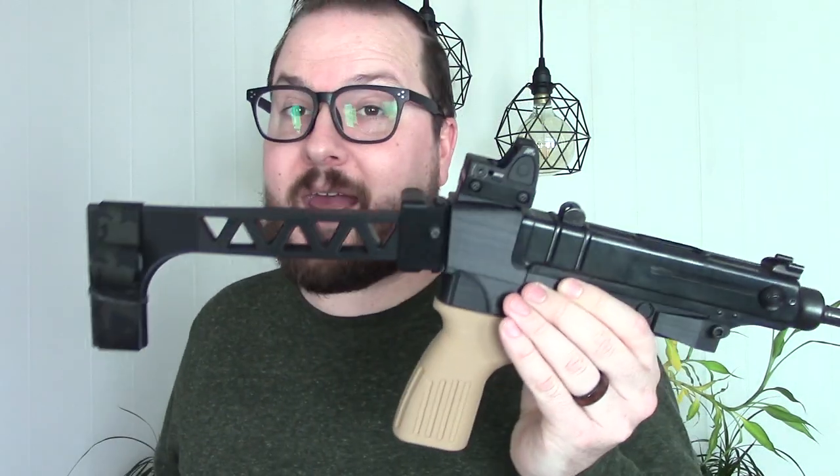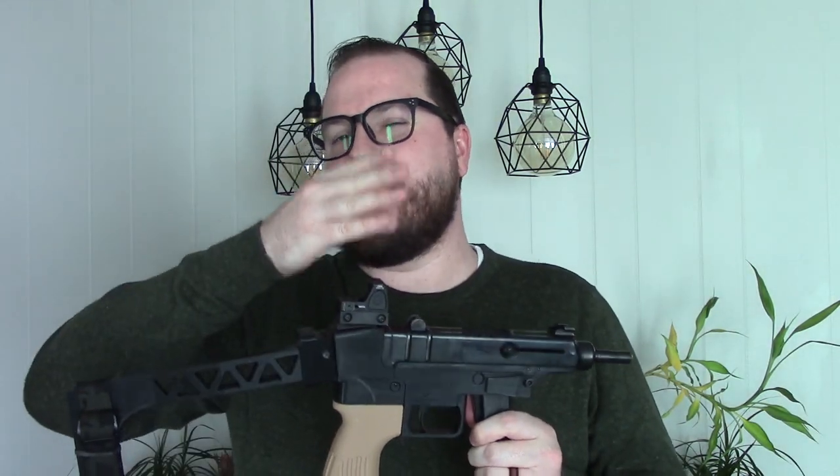With this brace and mount, it's a very comfortable setup. I'm running a cheap eBay ROR-style red dot because this thing is cheap and that's what I do. The height is kind of perfect on here. You still have all the normal features you would have on a VZ61 — that little button there you can use to lock the bolt back. These do have a last-round bolt hold open on an empty mag, and that still works. Overall, it's a really pretty simple build.